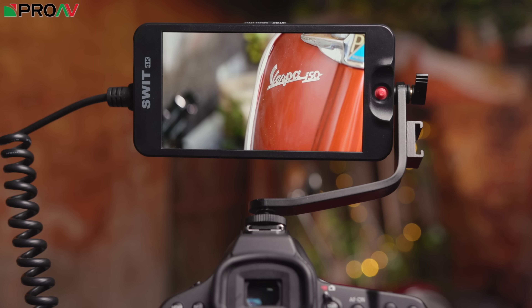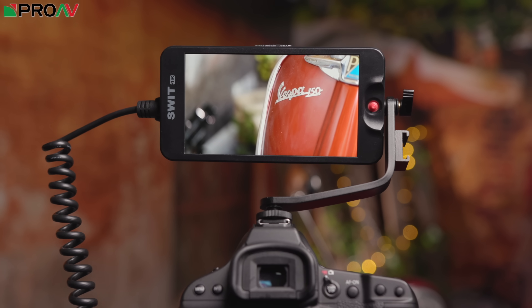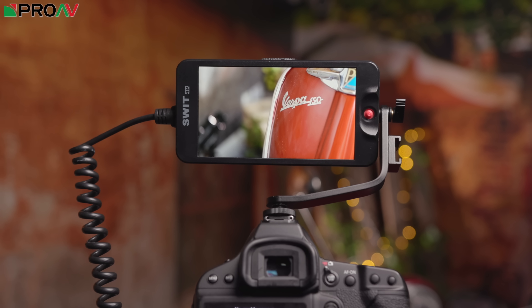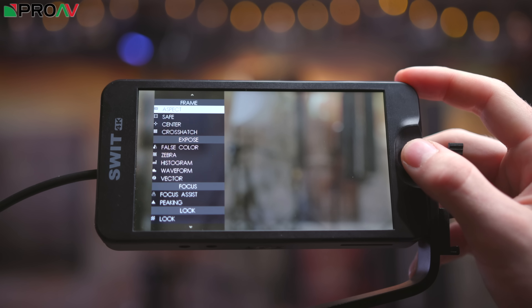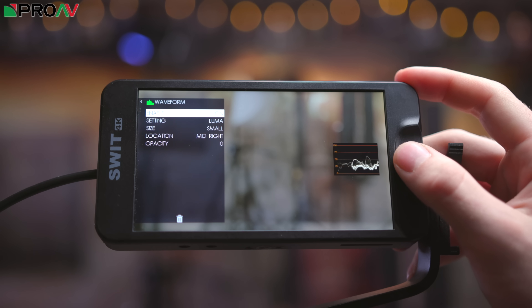Hi, Carl here for ProAV TV, and today we're taking a look at SWIT's very exciting new affordable little monitor. This is the CM55C, and this is essentially SWIT's entry level into monitors. The reason we're so excited about this is because in our lineup of monitors this sits right at the bottom, at the most affordable end, and yet is incredibly feature packed. This is a tiny little 1080p 5.5 inch monitor which has full waveforms, vectorscopes, false colours, and 3D LUT support — an awful lot of professional features in a very affordable little monitor.